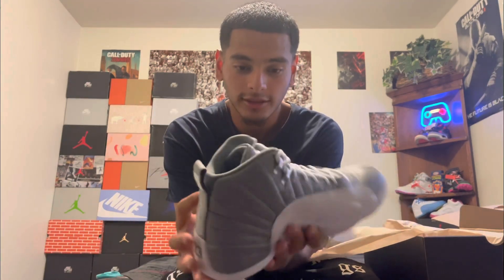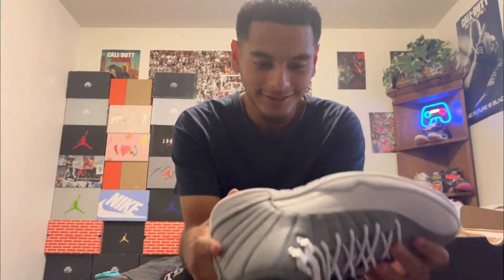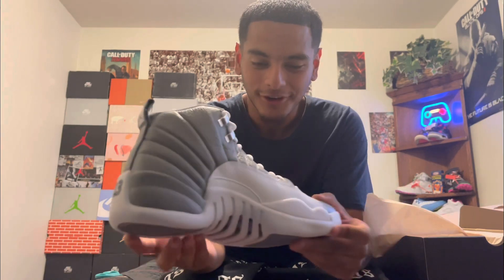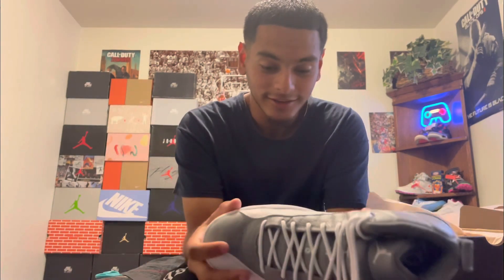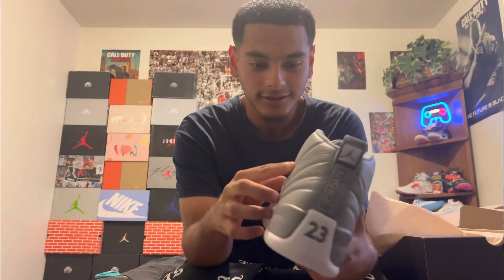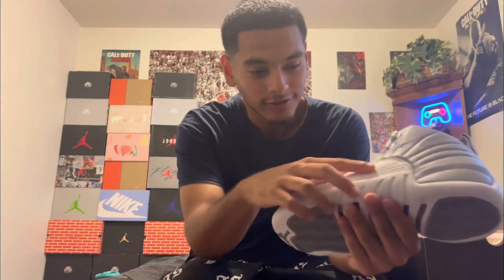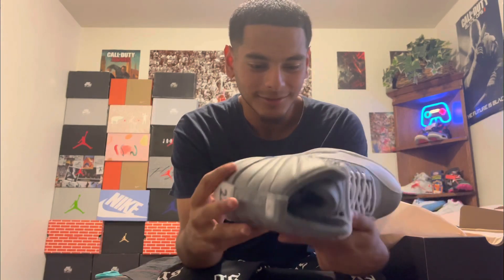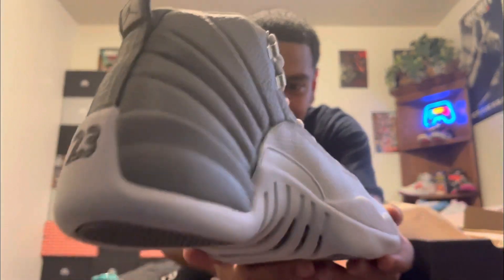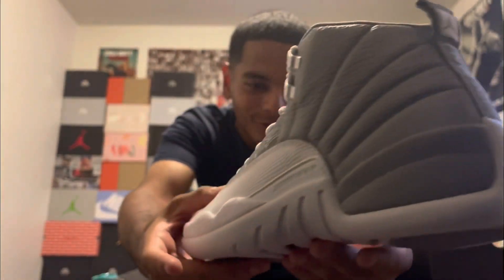You could basically call these the Cool Gray 12s because that gray is the cool gray. This shoe is fresh, it's simple. You got the tumbled leather in cool gray with stitched lines all throughout the 12, the lizard overlay, solid white bottom, and carbon fiber at the bottom. Let's give y'all that 360 look — this shoe is so fire.